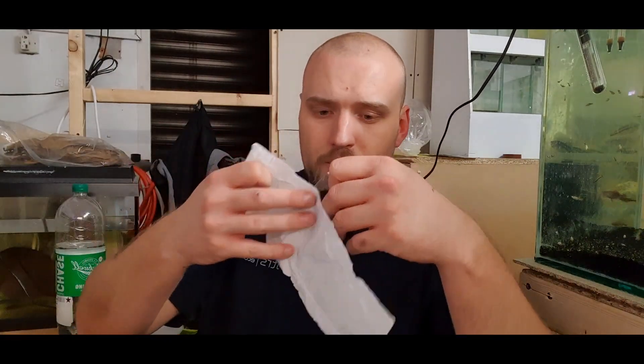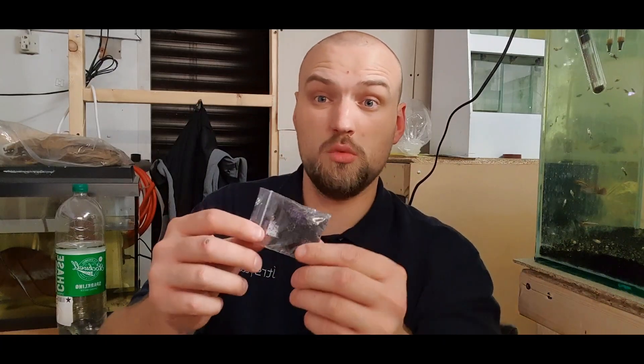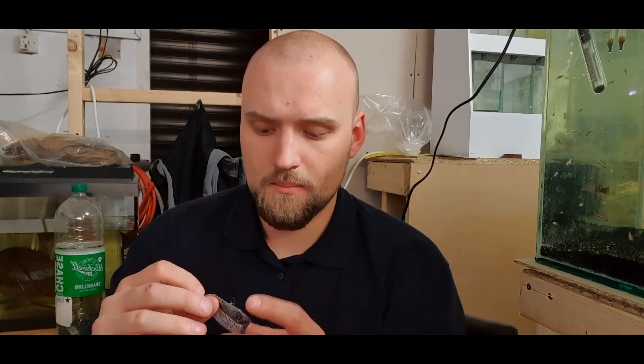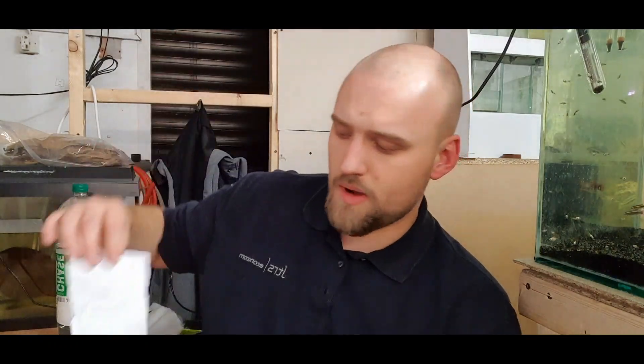I think it'll make an awesome little mini-series for you guys on the channel. They come wrapped up in what I'd call aquarium peat moss — it's actually just normal organic compost that the fish eggs are laid into. They go a sort of golden colour. What I'm going to do is lay them out on a piece of tissue paper so you guys can see them, and I'll guide you through what we're going to do to get these guys growing out.